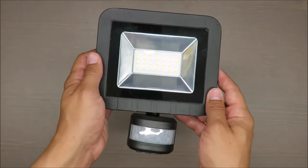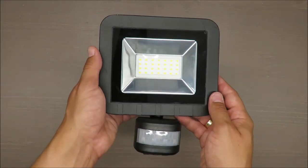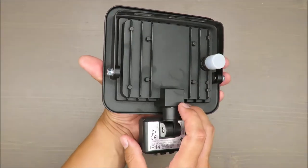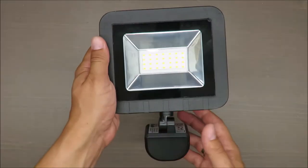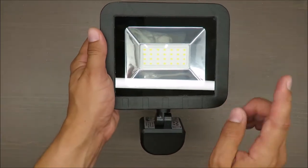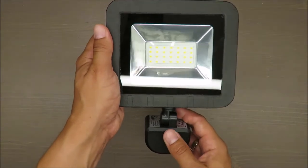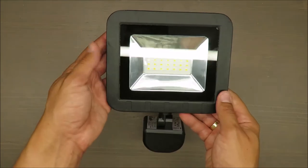The beam angle is approximately 110 degrees for the LED, and the lifespan is 3,000 hours of constant working. 3,000 hours is quite a lot.